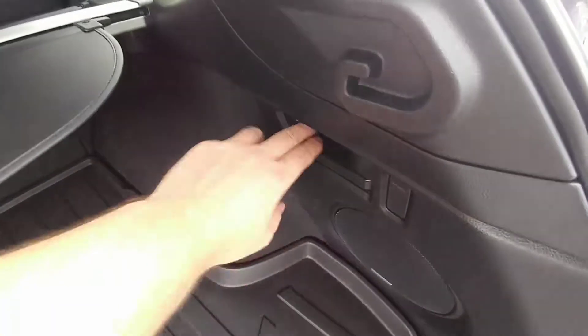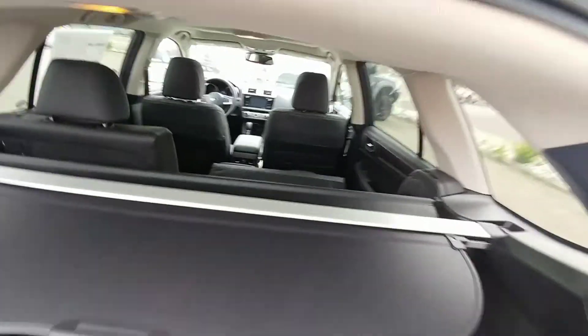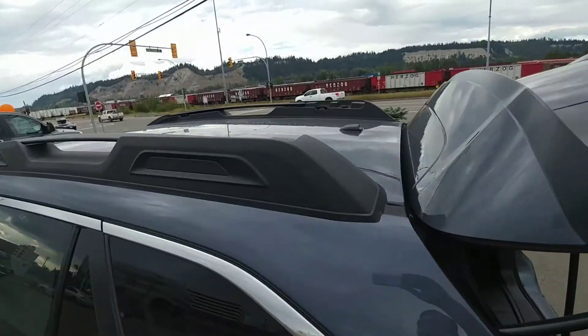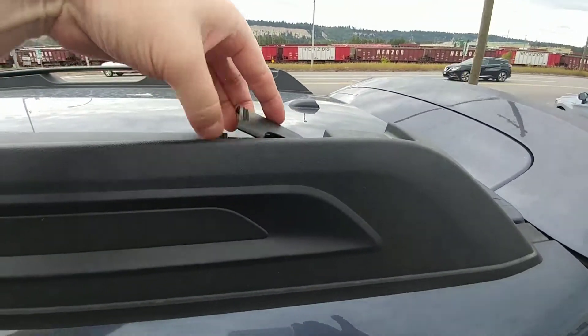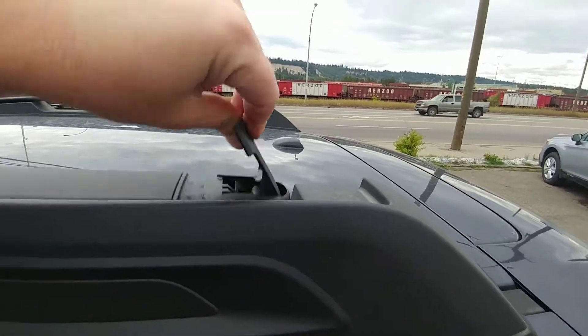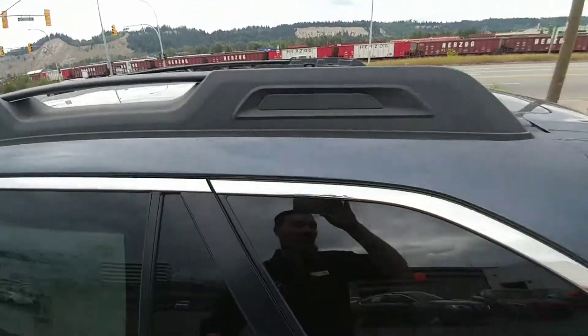Now if you're going to fold the seats down, the handle is super easy to use. And this roof rack system — if you're going to use it, I love the user friendliness of it. You lift and you slide it over to the other side and lock it in place. Same thing to put it back. It's actually my favorite part of the Outback.